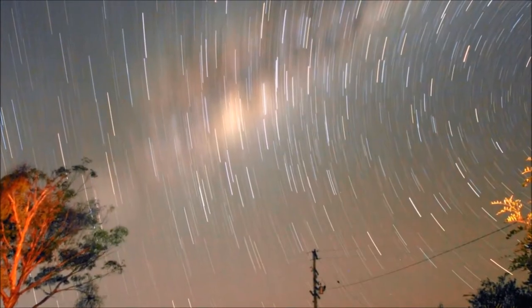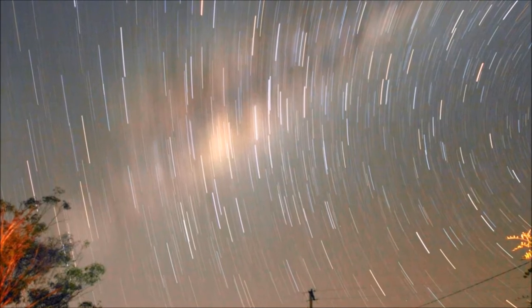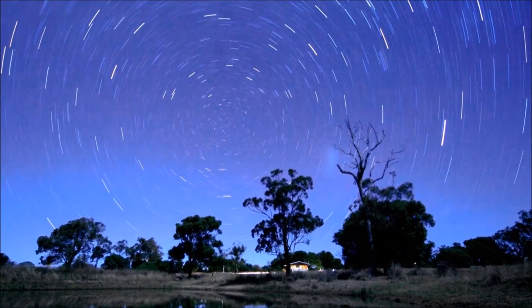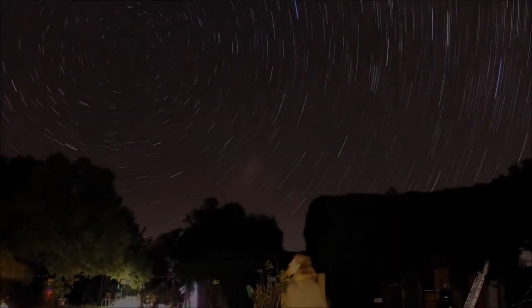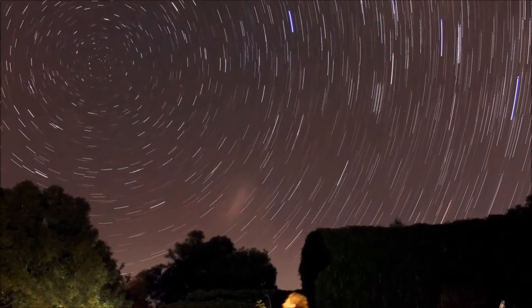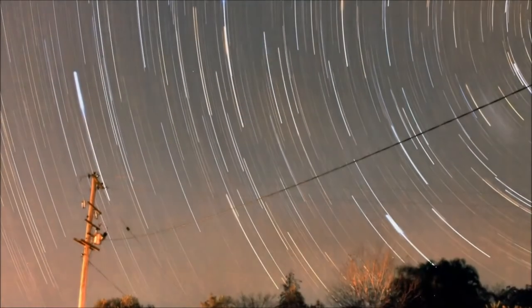Star trails show us the distances we're traveling. They show us what's happening in the night sky when we're asleep. They show us things that will never happen again — like meteors. You see a meteor, you'll never see a meteor in that exact spot looking exactly the same again in your life or in another lifetime.